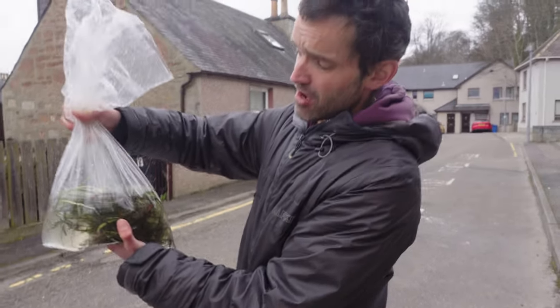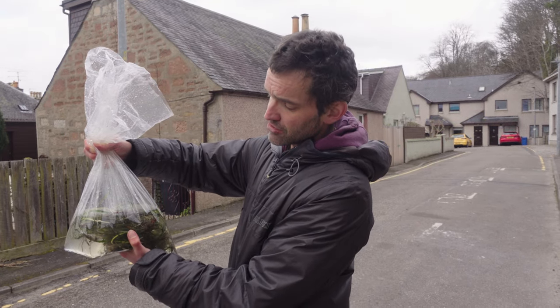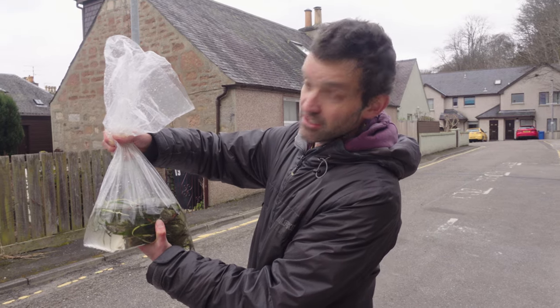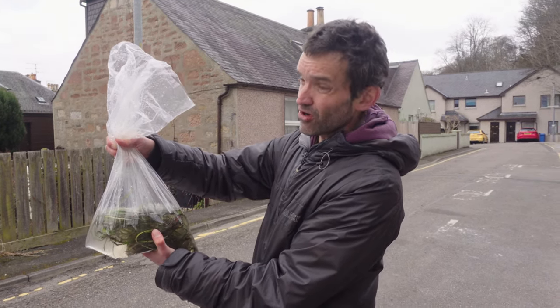Rhizomes aren't roots — they are really storage and anchoring structures. You can see the roots here; these are the fine white structures, just like in any other plant. And obviously the shoots come out from the top.